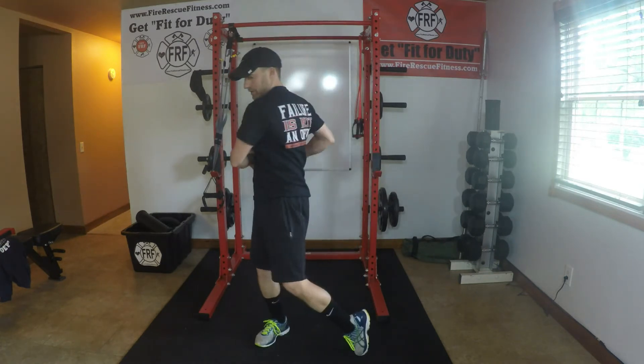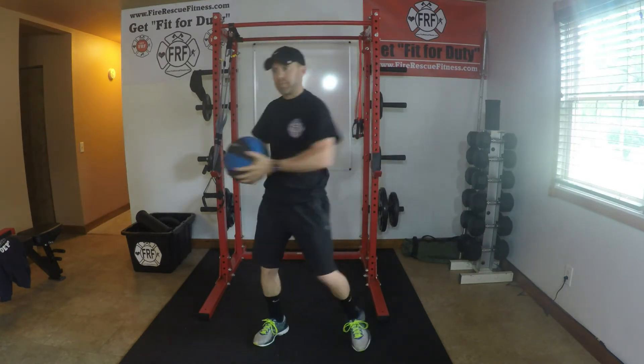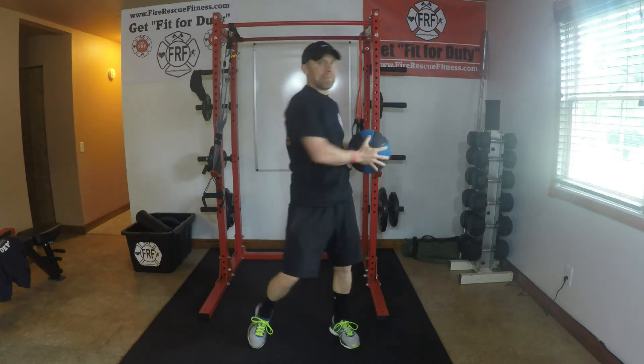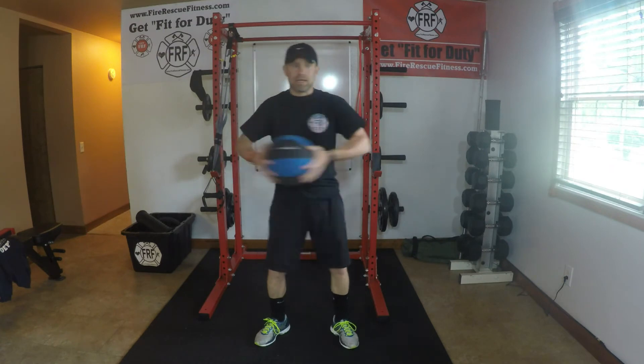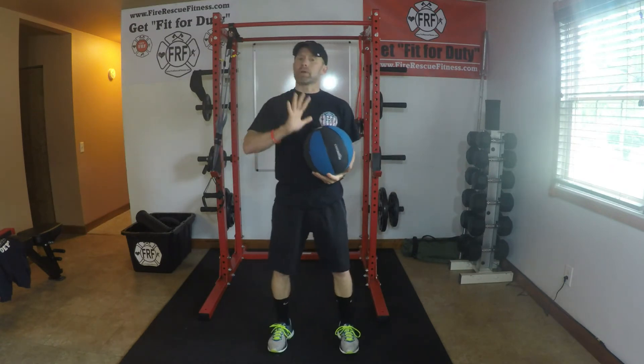Now I'm going to add a rotation — twisting side to side, ten repetitions total. Back heel rolling over to protect the low back and the opposite knee.